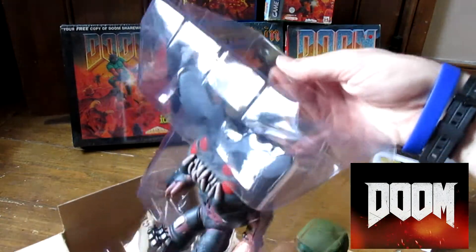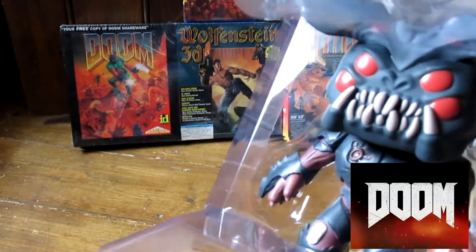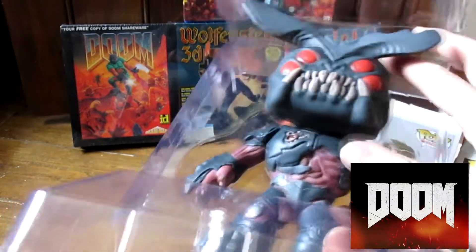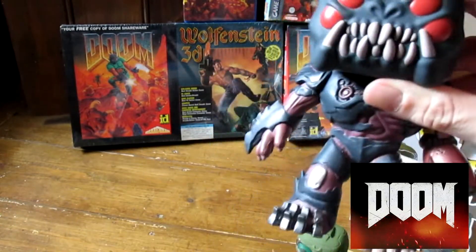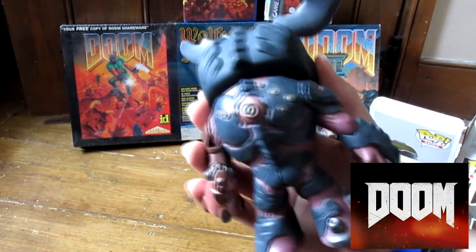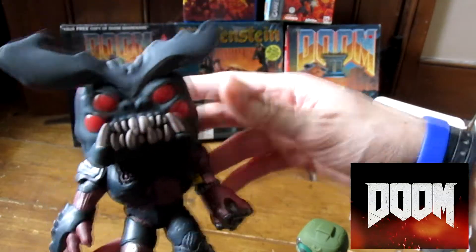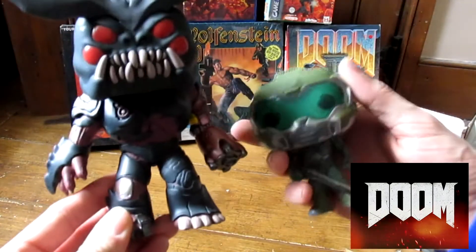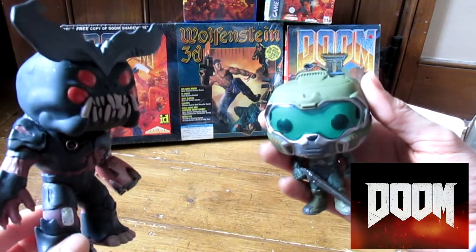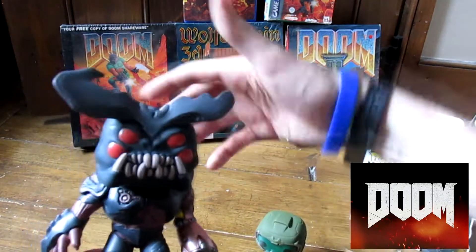Oh — big! And it's heavy as well. I bought both of these at MCM in London, 2016, for actually quite a good price. This one was £20, but it is absolutely huge. Look at the detail — scary, scary son of a bitch! Up against this little Doom Guy — who's going to win out of that? I'm going to say Cyberdemon, yeah.